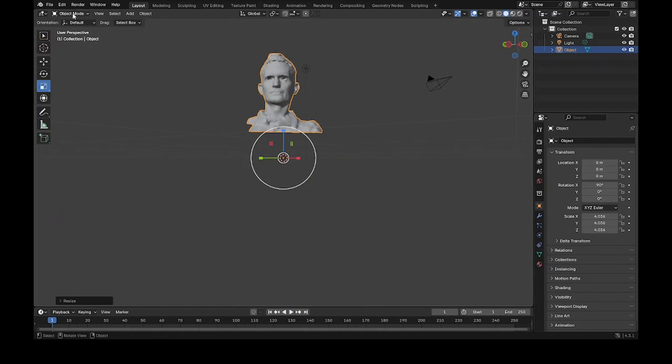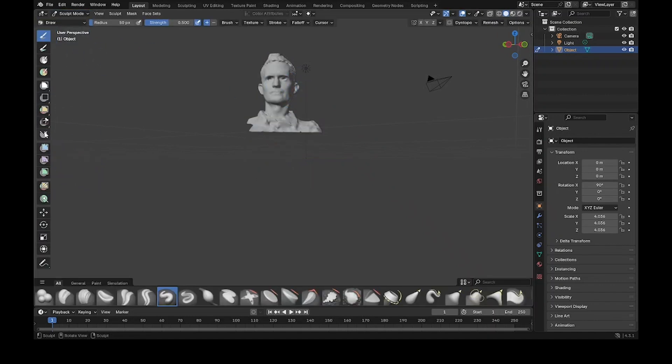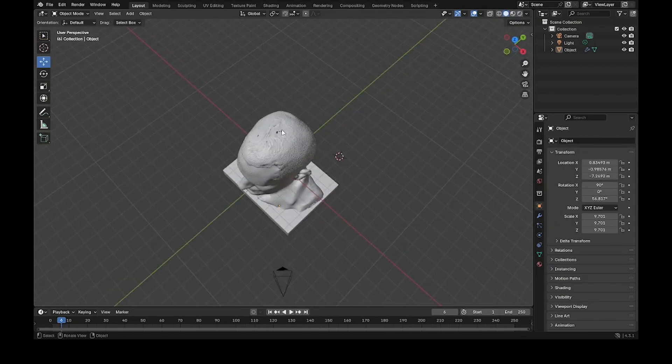Blender basically works like working with clay — you can do a lot of the same types of things. You can delete parts, add things, slide things around, grab pieces and pull them, shape things, and smooth things. There are all these different types of working, like working with clay, and I was able to make what I think is a pretty fair model of my head.